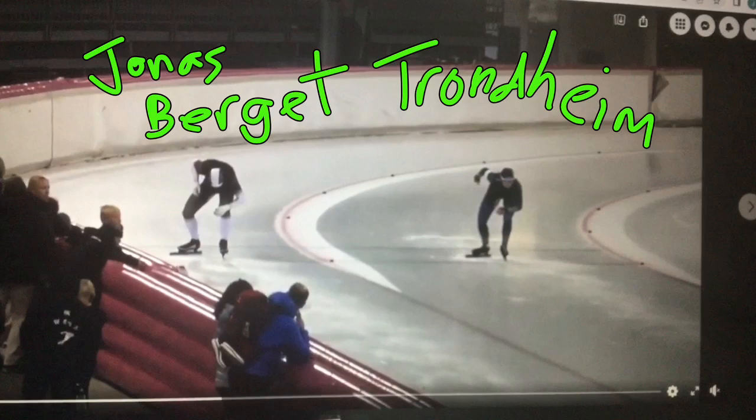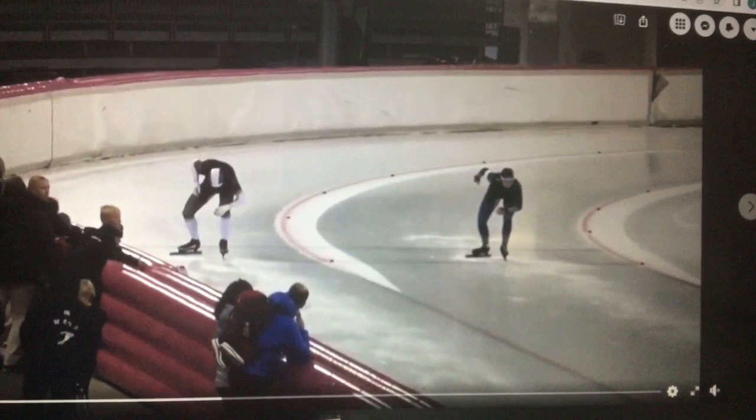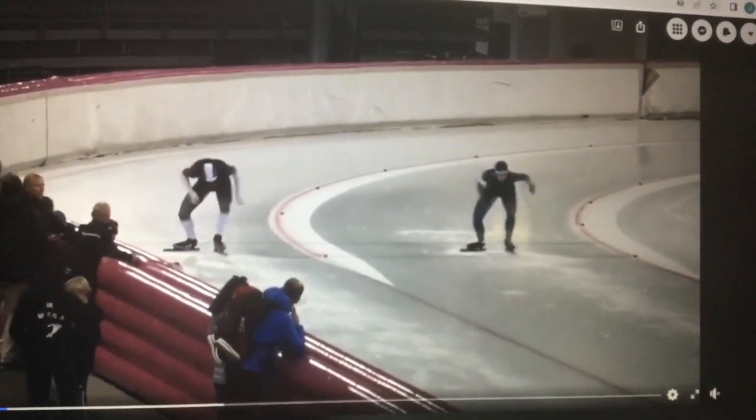Welcome back to Speed Skating Deconstructed. What makes a skater great? Looking at Jonas Berget out of Trondheim, Norway — only a few years on the ice, improving fast, taking everything into account, really learning, internalizing stuff he sees, watching videos, implementing that in his skating. That is how you improve, and it doesn't matter what level you are — that formula works for everyone. Go online, find people you like to watch, and try to visualize yourself skating as them. Modeling is the fastest form of learning.